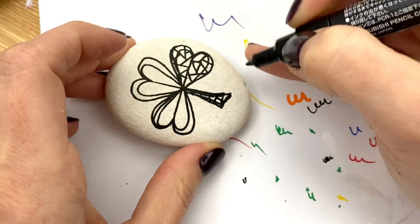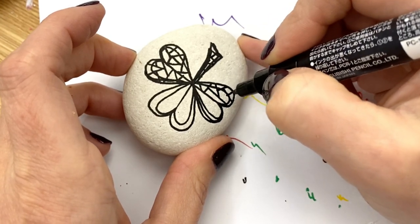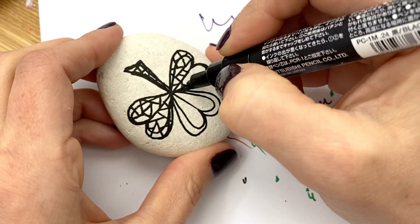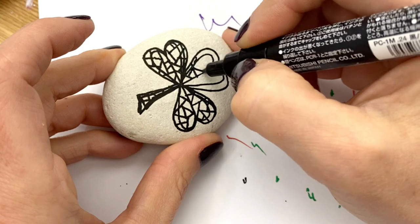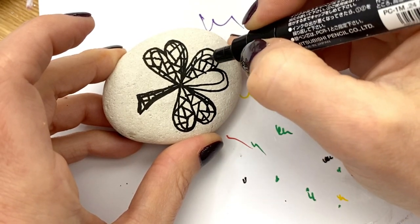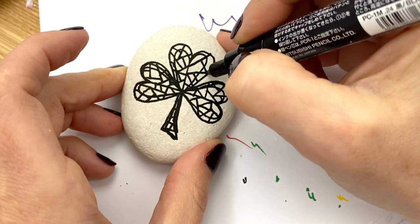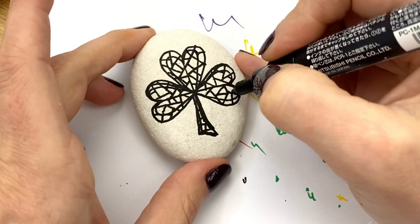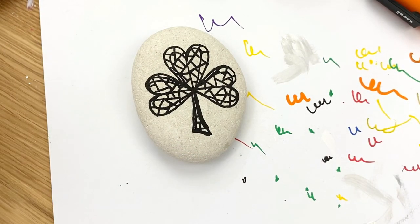Dotting tools or toothpicks work really well for filling in these shapes if you don't have paint pens. I'm going to be using primarily paint pens today because I have them, and I've done these mosaic ones in the past with acrylic paints and dotting tools as well and they've turned out wonderful. There's not a lot of rhyme or reason to how I do them — I just try to break the space to make it interesting. I don't like to have curves on the inside cuts, so where my heart was I'll end up straightening that out. We're going to be relining this when we're done anyway, so don't be too hard on yourself.